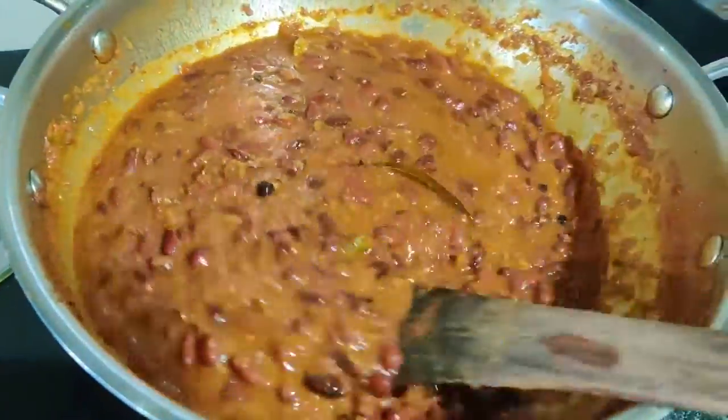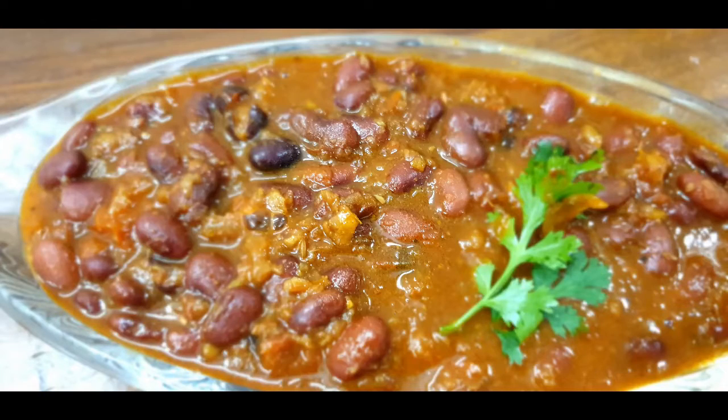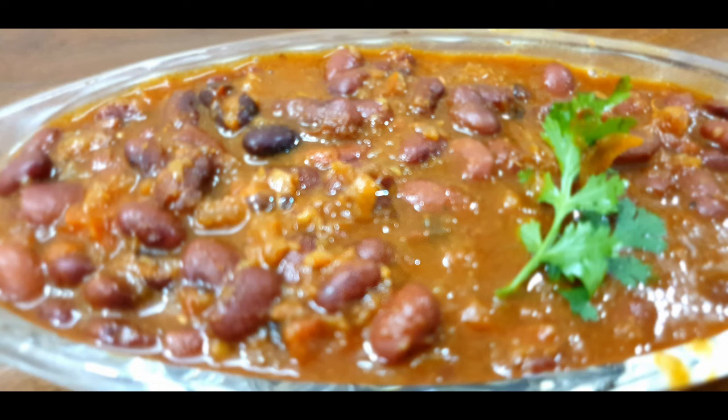Now the Rajma has changed color and texture. Our Rajma is completely ready. I have garnished it with fresh coriander. Enjoy this with anything you like. Please share your feedback about this Rajma. Thank you!